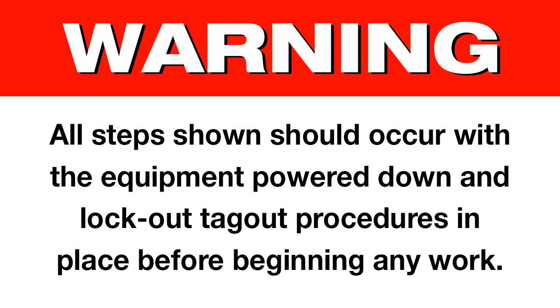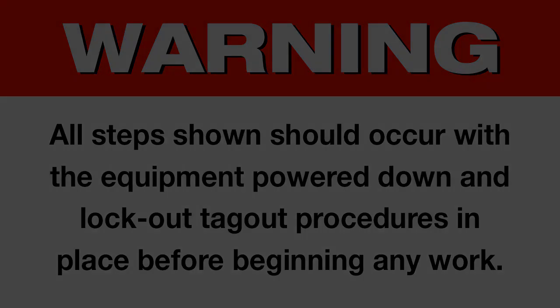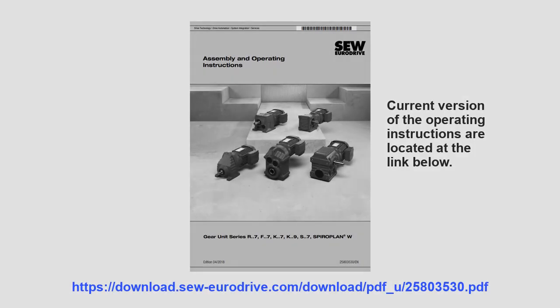Warning: all steps shown should occur with the equipment powered down and lockout tagout procedures in place before beginning any work. For details on the reducer components and parts assembly, please refer to the inspection maintenance section of the operating instructions shown in the PDF found in the video description.